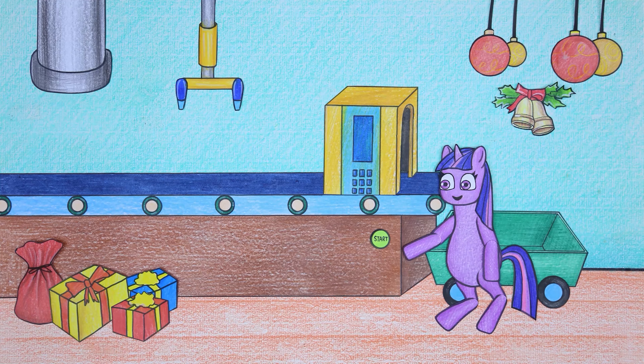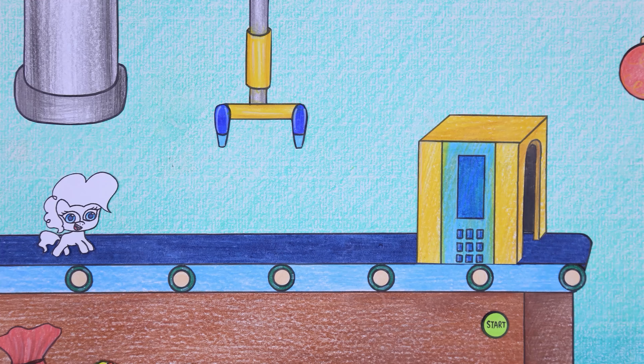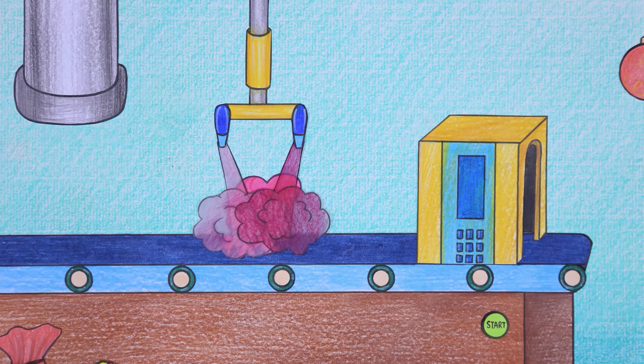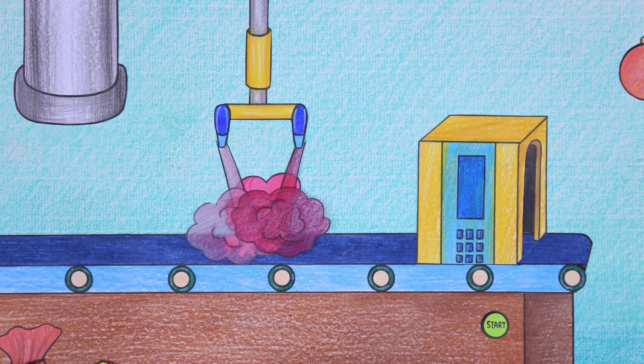Twilight Sparkle starts up the toy production line. The dolls are moved down the line to be sprayed with color and then put on hats. The completed dolls are placed in a cart for transportation.